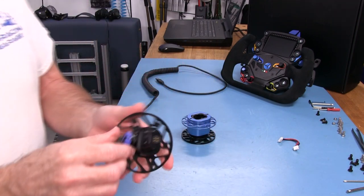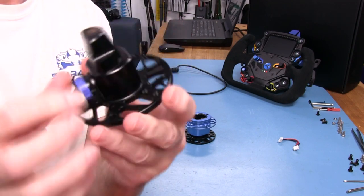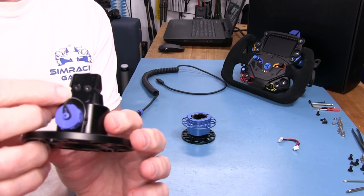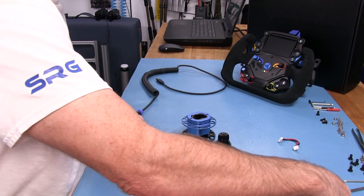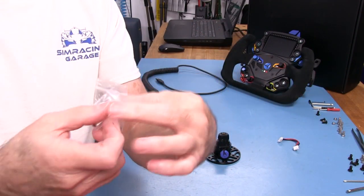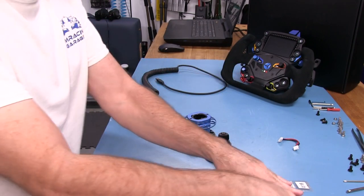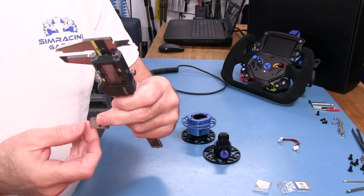Now let's look at the spigot. We have the contact pads here and this conical design on one half. On the bottom there are two screws holding an aluminum piece with shims underneath. The shims come in your kit — you get 0.15mm and 0.10mm shims, five of each. I took these out to measure them and check their actual thickness.